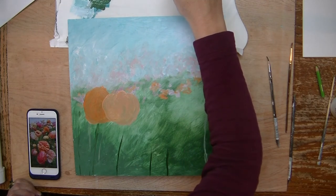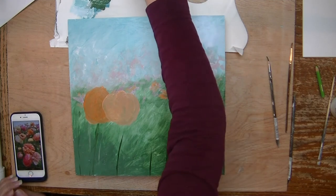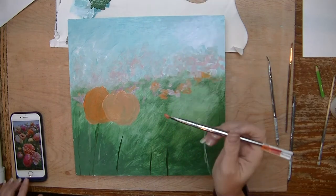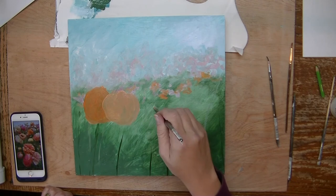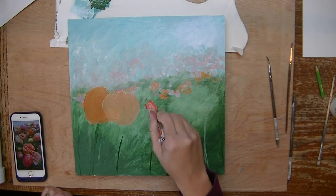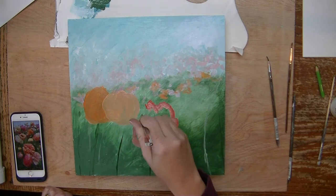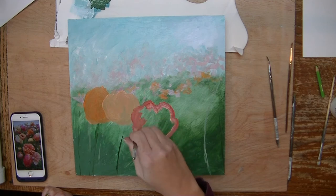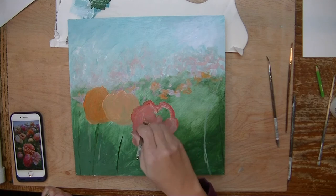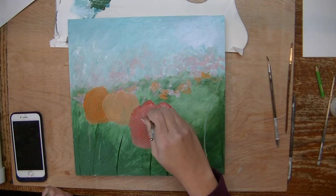I want you to focus on shapes and the shapes that you're seeing in the picture, not so much that you're 'painting flowers.' I have a big round shape here, and I don't even have them positioned the same as the picture — it's just kind of an example of what a flower looks like. That's the nice thing about the internet these days: we do have so much inspiration.